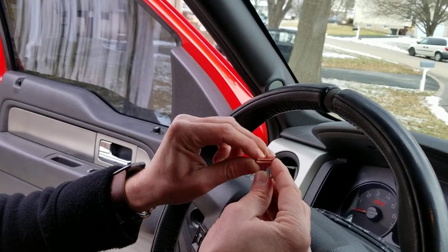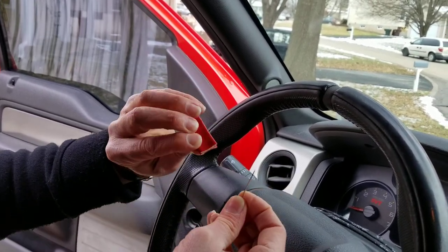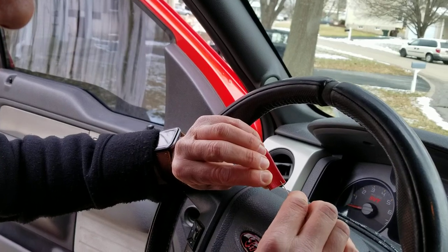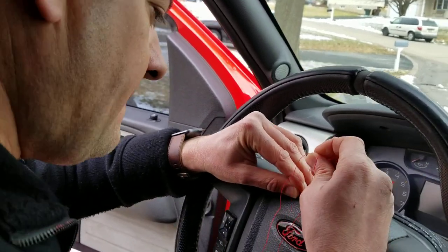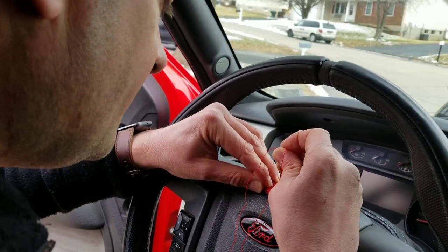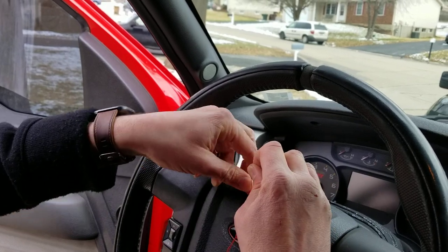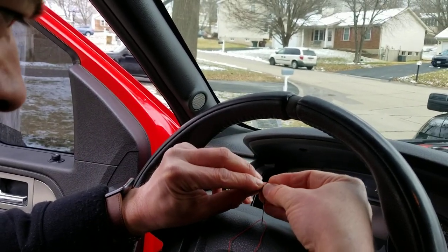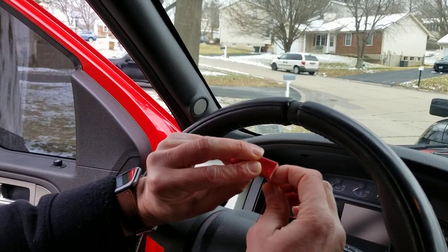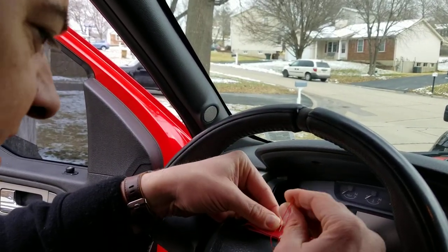I've got my first hole started right here in the middle. Just kind of open it up a little bit, and then you want to go equidistant in between the edge and that center hole. I'll go equidistant right here and put it through. And you can see that I've got my second hole. We're going to do the same thing on the other side.